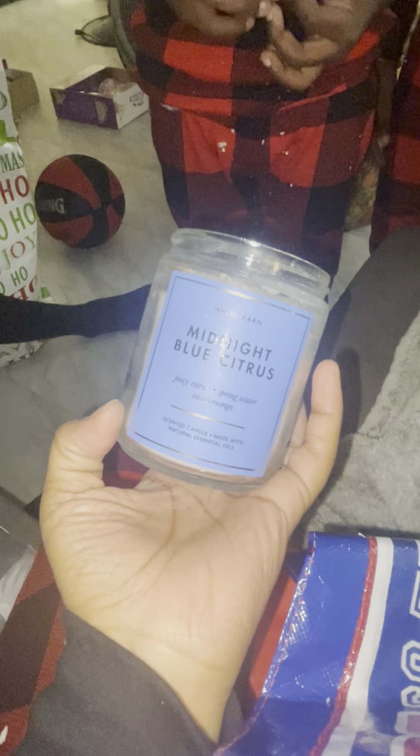Zariah made me and her daddy a present. Baby, open yours up — I'm going to open mine. I didn't get anything! Oh, this is my gift. My baby boy gave me a gift and my daughter gave me a gift — this boy here did not. Amir gave me a candle, midnight blue citrus. Thank you, Amir!